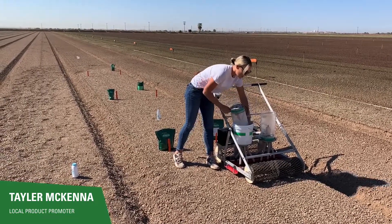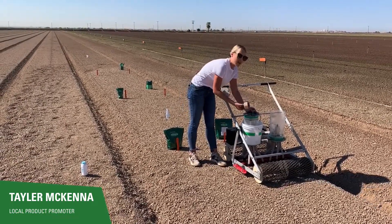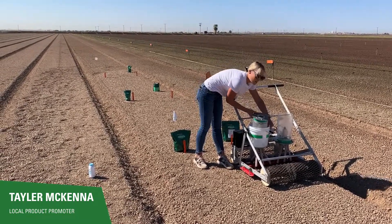I would dump it into here. I make sure that the sponge is completely clean with no seeds so the varieties don't get mixed with each other, and I'll make sure that all the seed is out of the hopper. I'll do that for both.